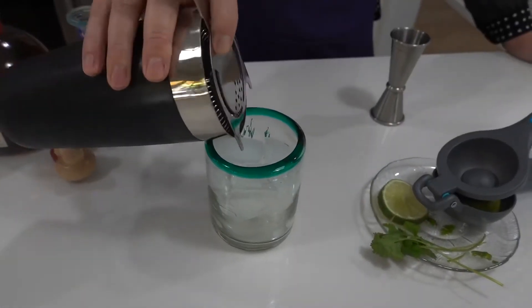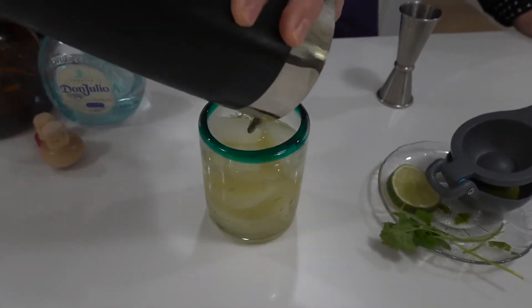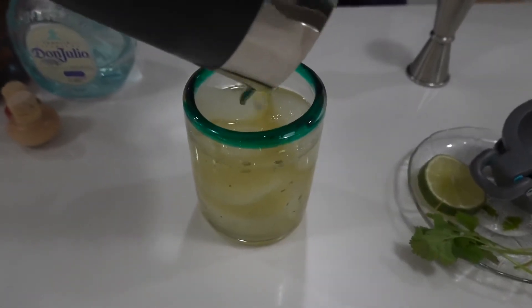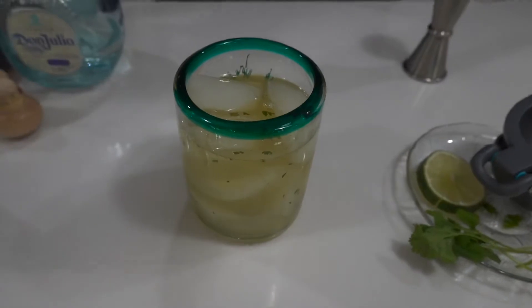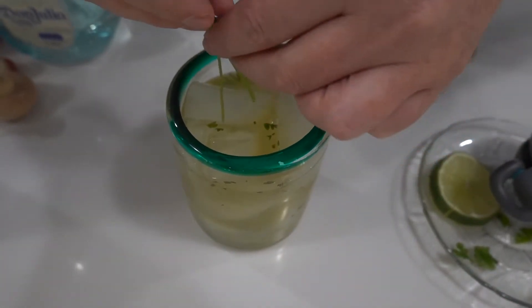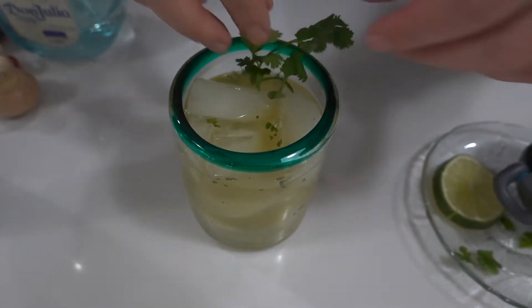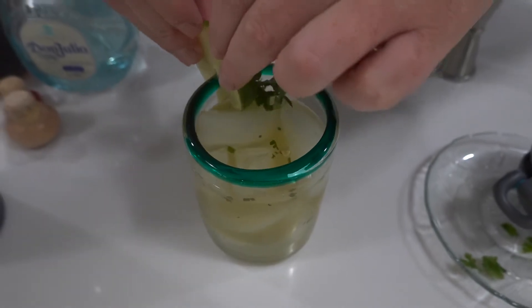Mmm, smelling full of pepper. Let's give it a little swirl and try this out — oh, I love that! There are really nice pieces of cilantro in there. I know some bartenders like to double-strain this so you don't get cilantro in your teeth. For me, I'm all about that taste and flavor. It's okay — somebody's going to point it out to me if I have cilantro in my teeth, so it's all good.